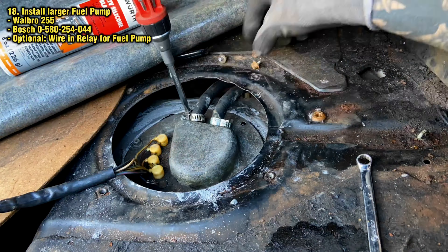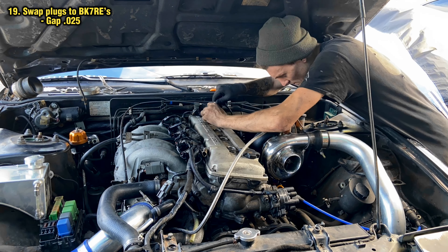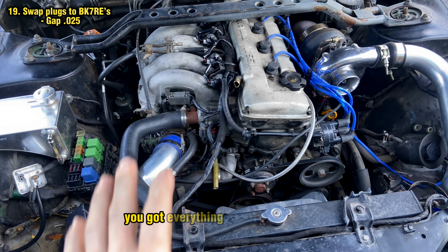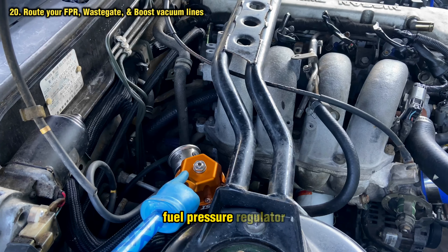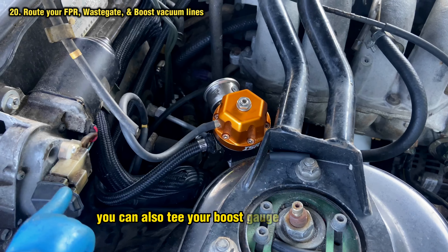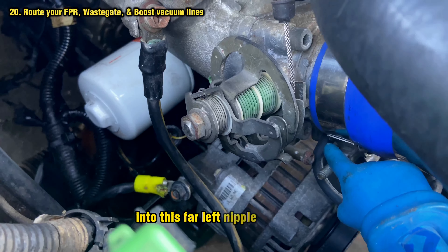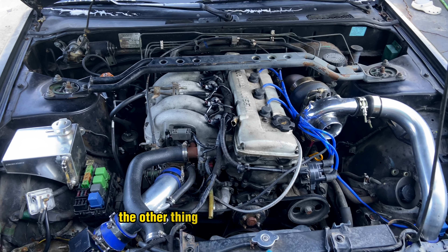I went ahead and put the intercooler on — it's the only one I have that I know is good, doesn't have any contamination, and doesn't leak. It was previously used on a 240, so it mounts right to the hood latch. I made a bracket at the bottom to attach it securely. For the pieces of trim that hold your headlight motor, you can either notch it or cut it straight off. I like structural rigidity, so with a slit I'm able to put it back in, attach the window motor bracket, and drill it back to the bottom of the chassis. Then you'll be able to slide it in, reinstall your horns, and still have mounting for those things.